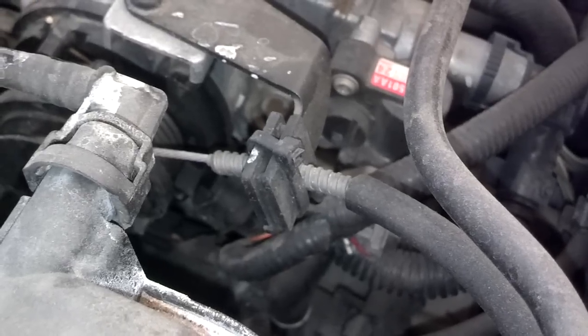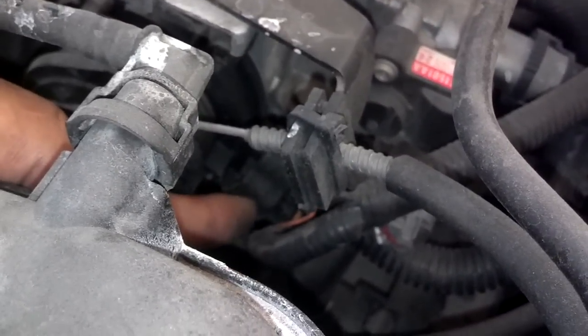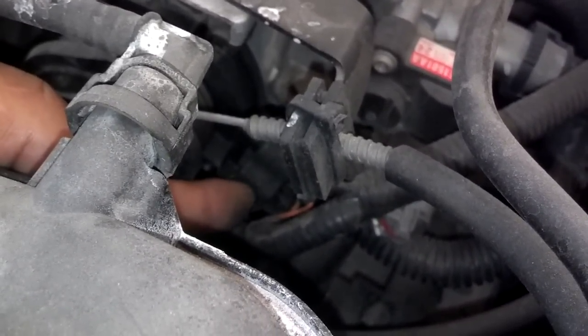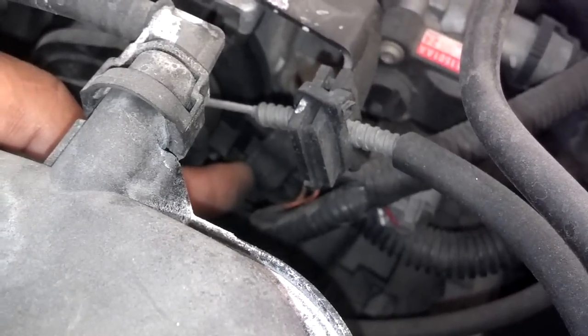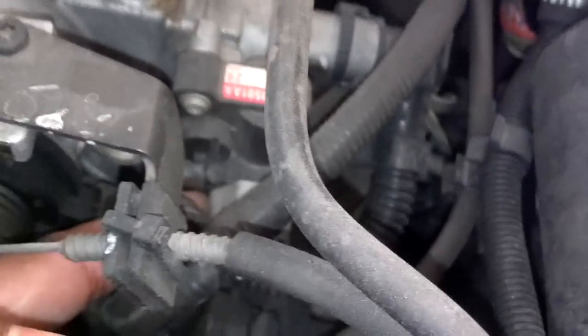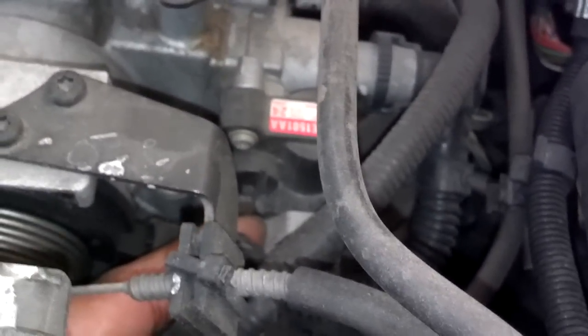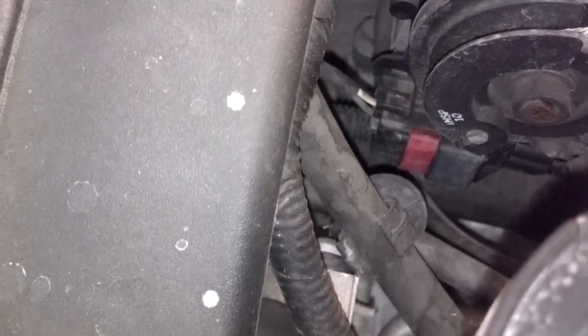Looking at this throttle body from the driver's side, this plug here looks like the throttle position sensor, so I'm going to unplug it, clean it up, and plug it back in. I'm probably going to do the same for the gray plug there, and if I can reach the one down below, I may do that one as well.